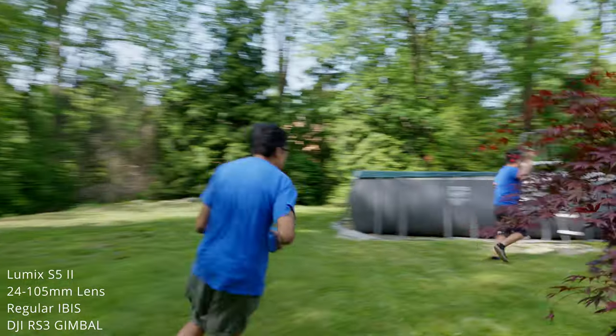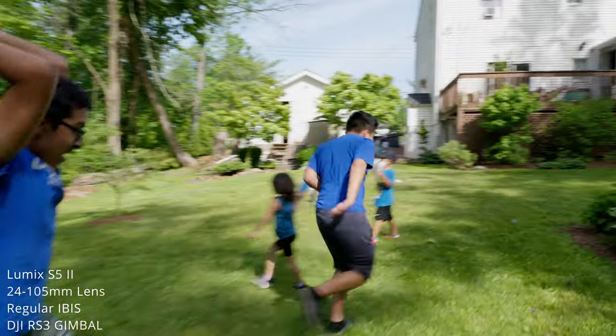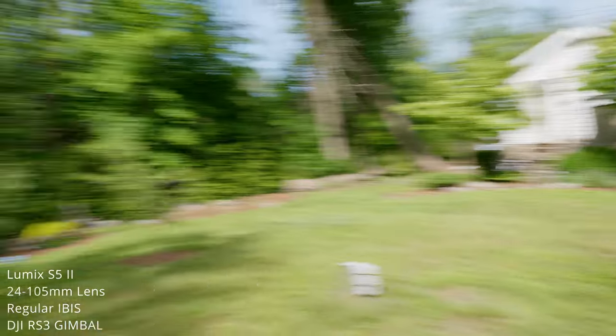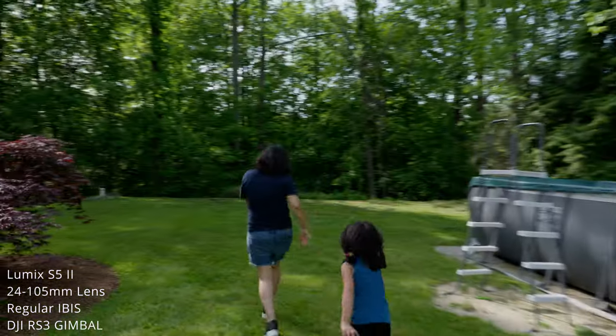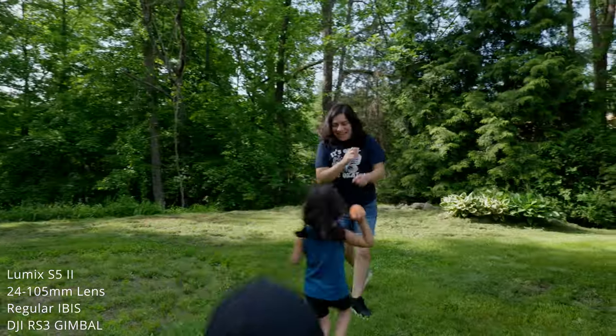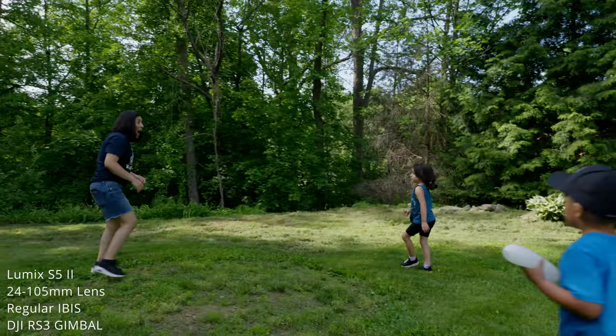I also tested this combination with my DJI RS3 gimbal, and even at running full speed while chasing my kids as they played with water balloons in the backyard, the footage is amazingly stable. If you wish to vlog or do talking head videos, the 24 millimeter is usually the ideal size, so you'll be covered for most of your needs.